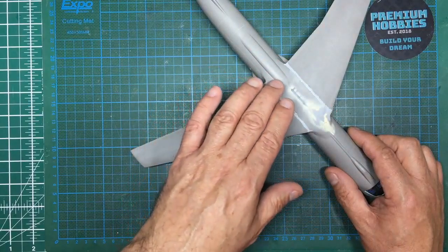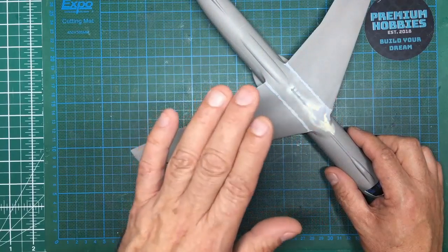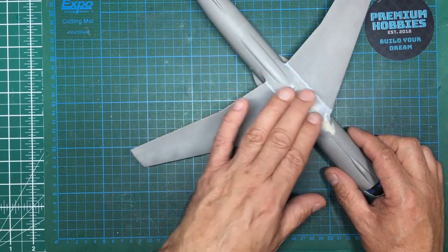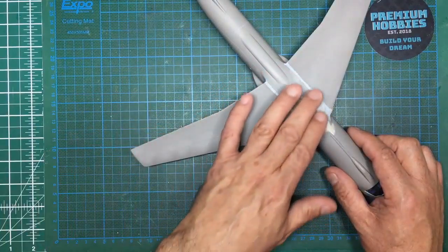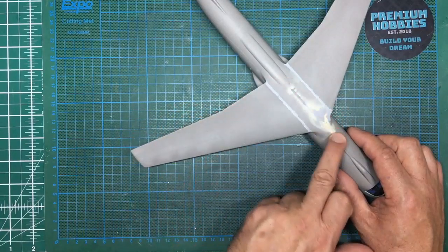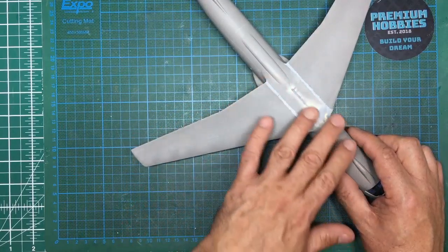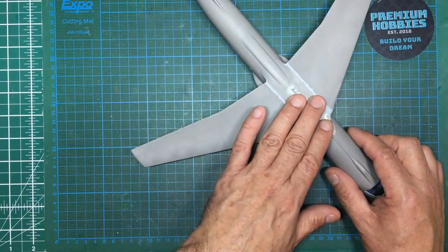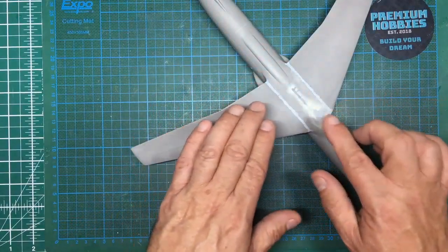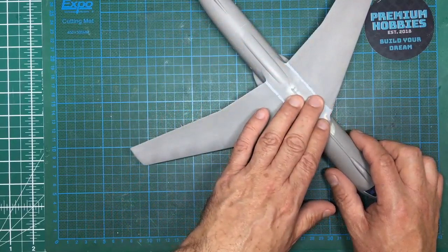For the newer modelers out there - if you start adding lots of filler and sanding it back, you need to give it a good couple of days to go off. Even if you can get on with something else, give it a week. The worst thing you'll find is where you've got a lot of glue, filler, super glue, and Mr. Surfacer - once it starts to dry it will shrink and you'll end up with an uneven surface. It won't show until after it's painted, so be careful.